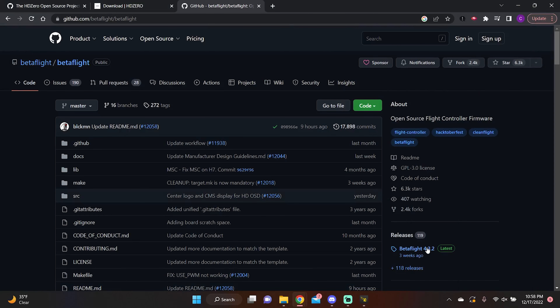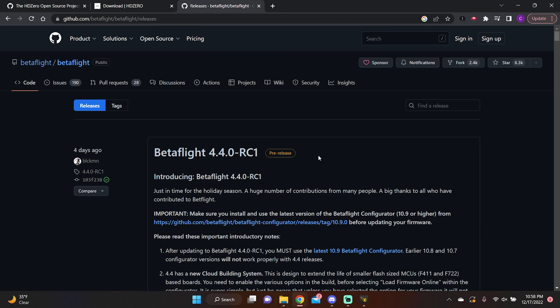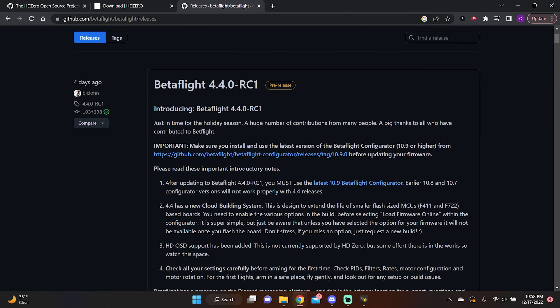Let's look at what we need to download. First, we need a new version of Betaflight Configurator. Head over to Betaflight's GitHub page, go to releases, and look for 4.4.0 RC1. The important note is that you need to install Betaflight Configurator 10.9.0, because the pre-release 4.4 candidates are not available in current supported Configurator versions. This is RC2 of Configurator as of this video, so be wary — there could be bugs.